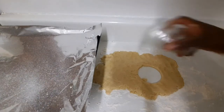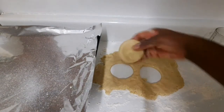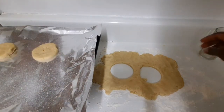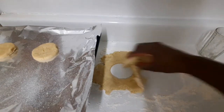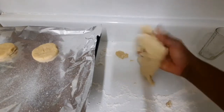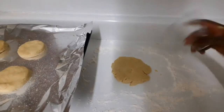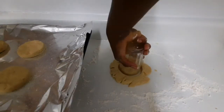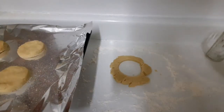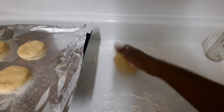Over here I have my pan already greased — I sprayed it with some vegetable spray. I'm gonna place them on my tray. Then I'm gonna fold in the scraps, crumble them together, and flatten it out again. Look at the size — I can get one more from this, so I'll get about six biscuits total from this portion.